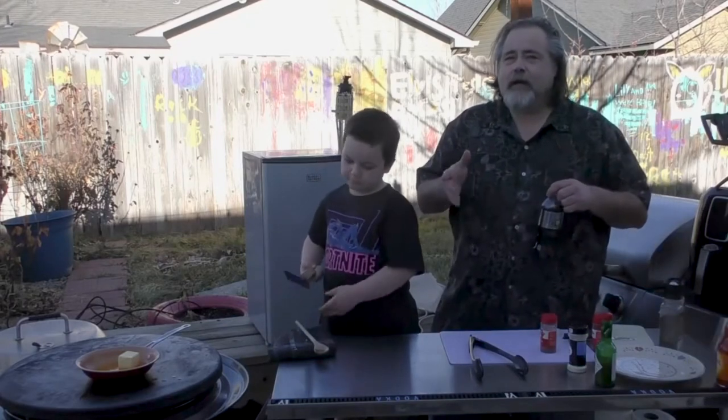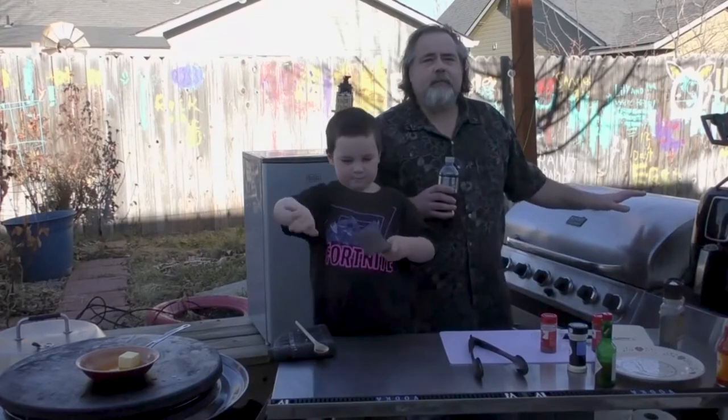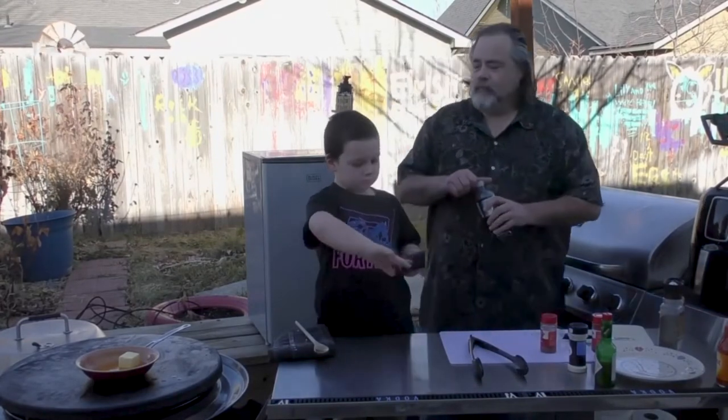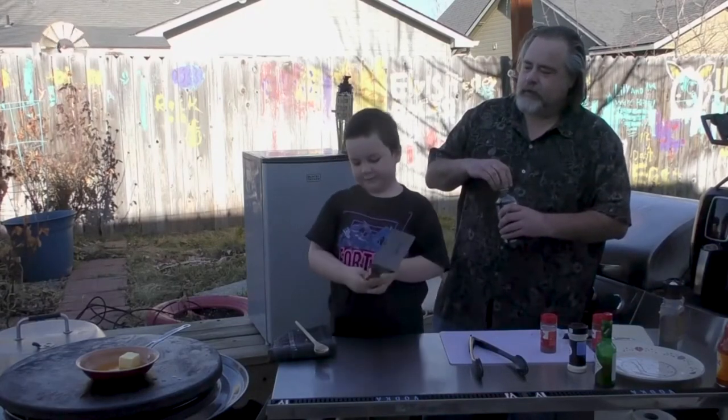Might be spiked, might not be. I'm gonna let you be the judge. And we're gonna let our wings finish up and then we'll be right back guys. Actually I'm the judge because I'm the kitchen. You're the judge — you determine whether it's done or not.